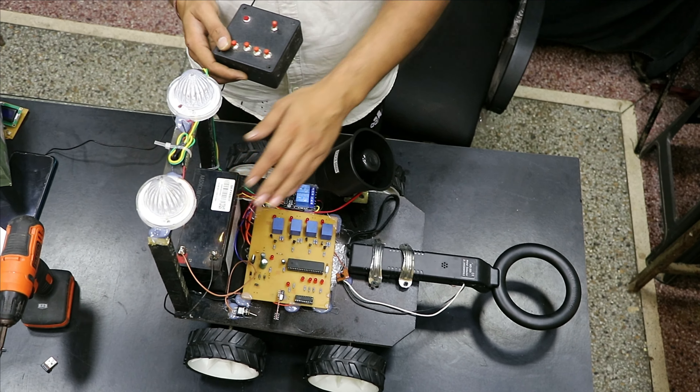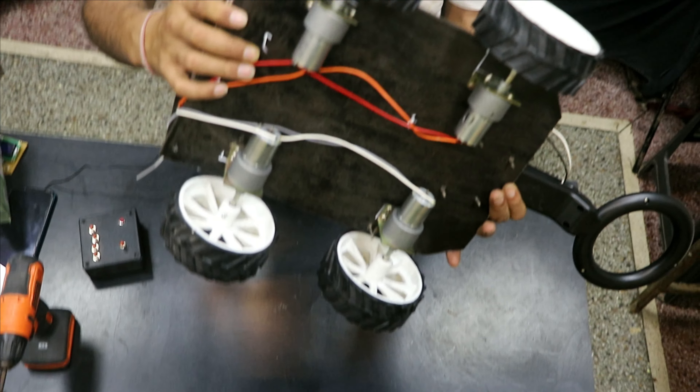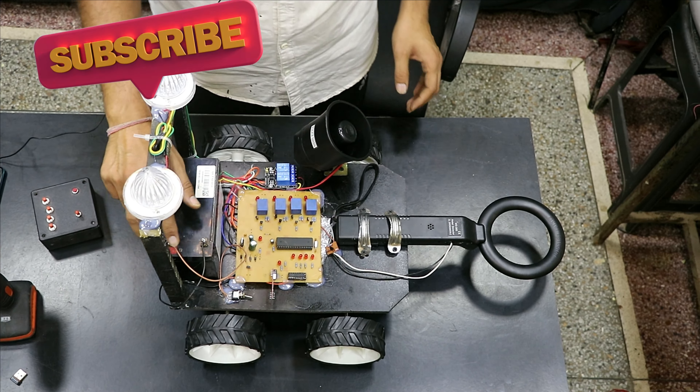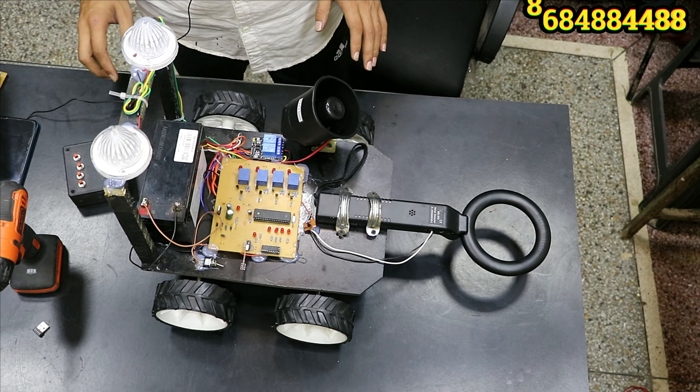These four relays are controlling the motors behind this robot. This is a four-wheel drive with a high-current battery. Let me show you how the robot looks from the back. I am using very high-torque, noise-removing DC Johnson gate motors. If you want to charge this robot you can charge directly from the two batteries.